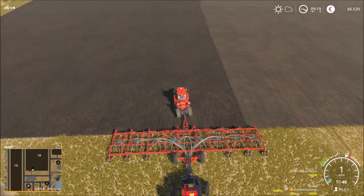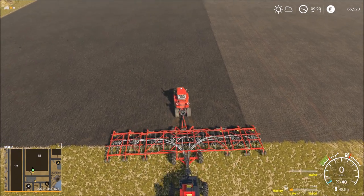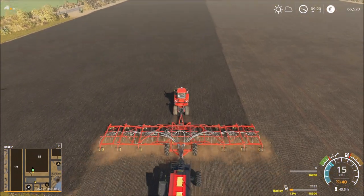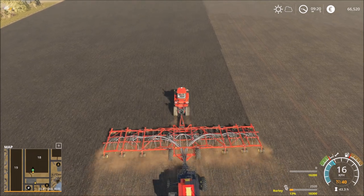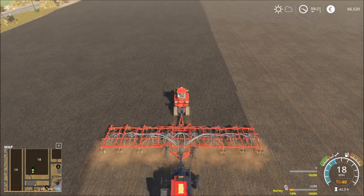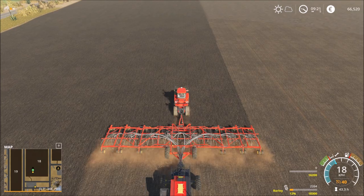Okay, let's do that. I hope now the seeds are enough. We have 68 percent.